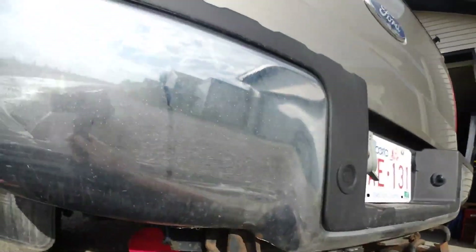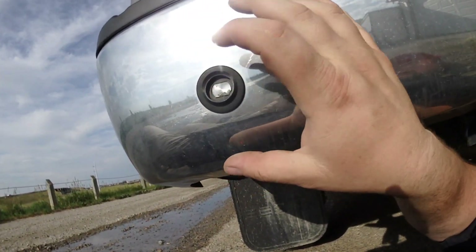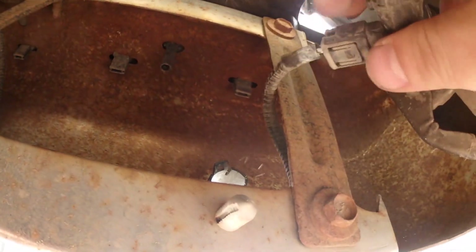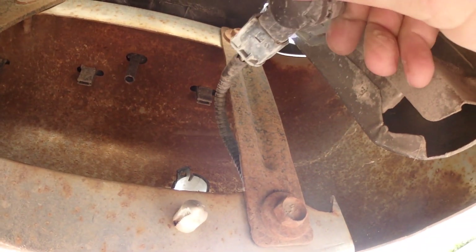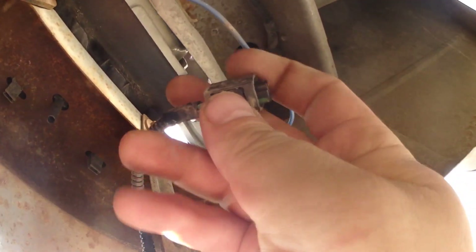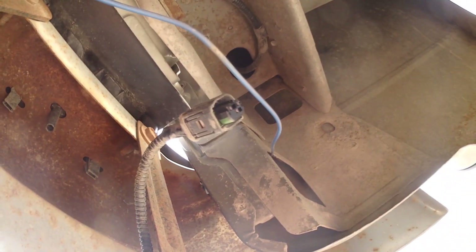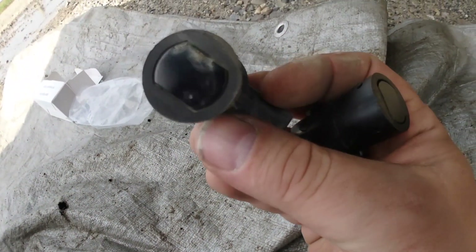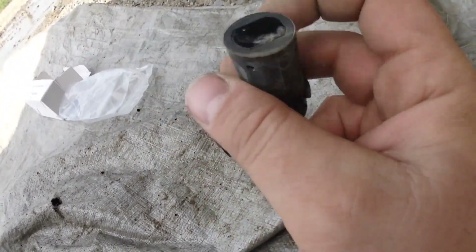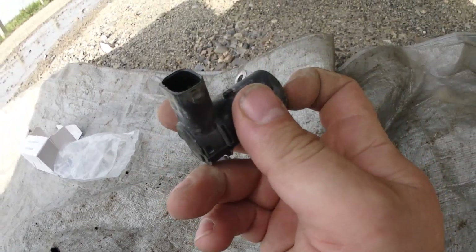To remove it, lift those tabs and while you're lifting on them, push on the sensor from the outside. Once you push it out, you disconnect the wiring — there's a tab here you lift, then pull the sensor out.